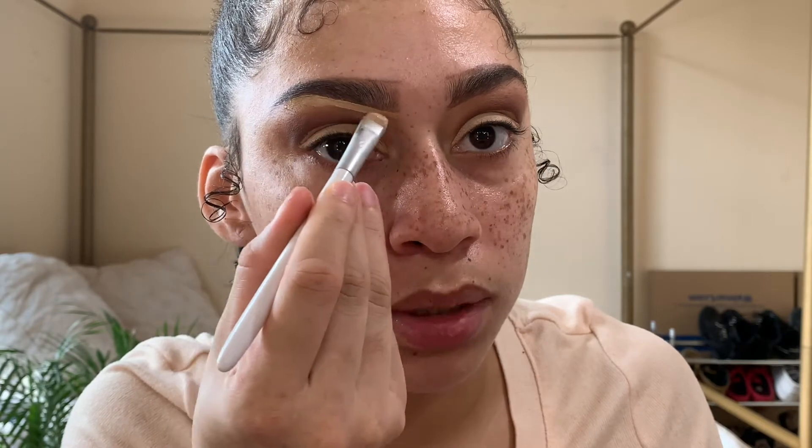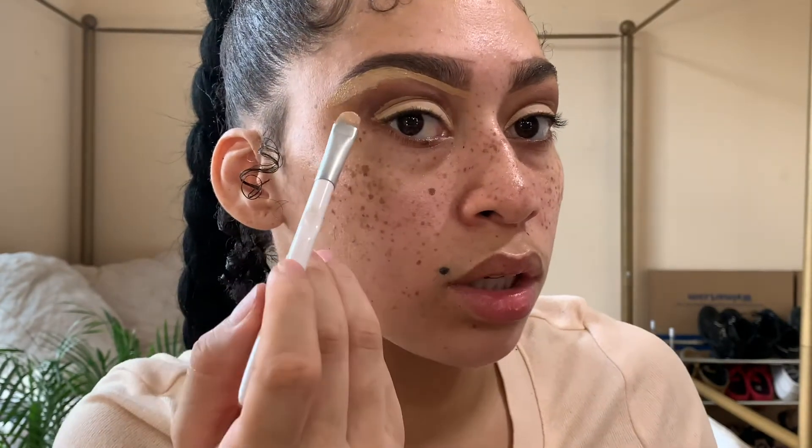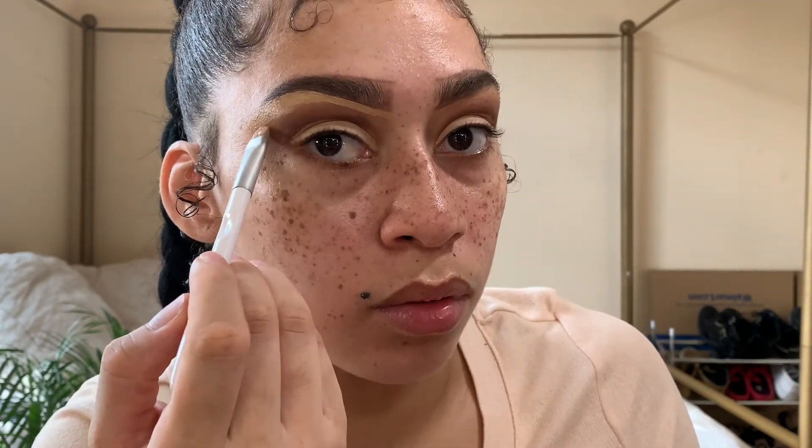I get my arch where I want it, and then once I get to the end part I always flip the brush down. When coming up toward the arch I had it flipped up to conceal upward, and now that I'm past the arch, since I want to conceal downward — my eyeshadow — I flip it downward. I flipped it down so I can conceal my shadow. That's what I want. Sometimes if you mess up and it looks like there's a big blotch of concealer, that's why some people conceal before they do their eyeshadow. You can always go back in and fix it.